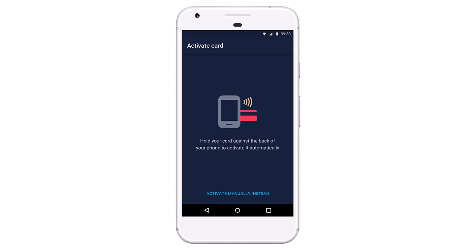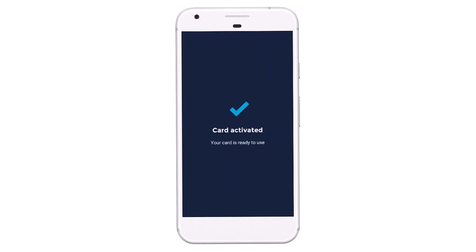Simply tap your card and phone together to activate it immediately. The whole process is made possible by NFC — a technology that allows devices to talk to each other when nearby. It enables contactless payments and underlies features like Android Pay. And that's all it takes to activate your Monzo debit card.